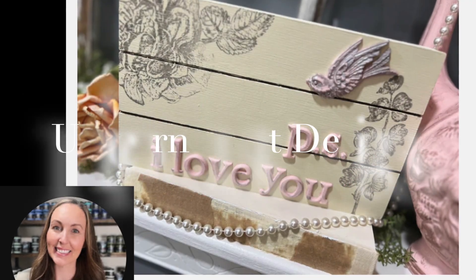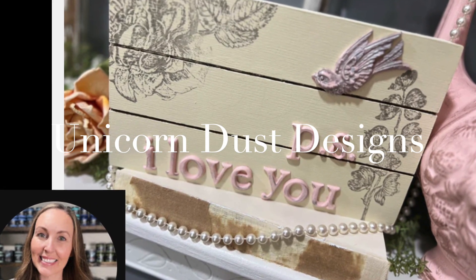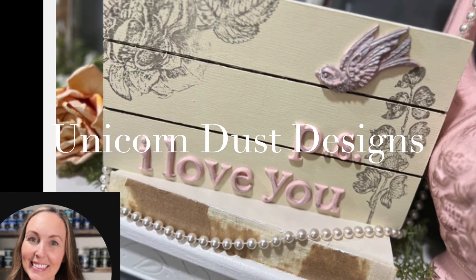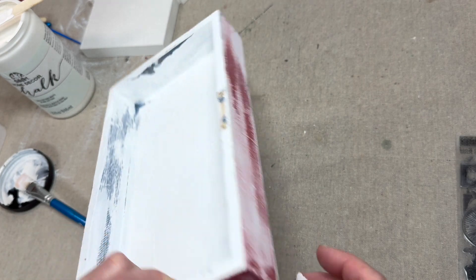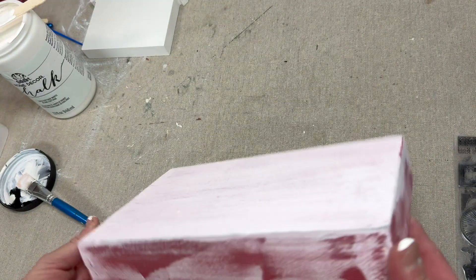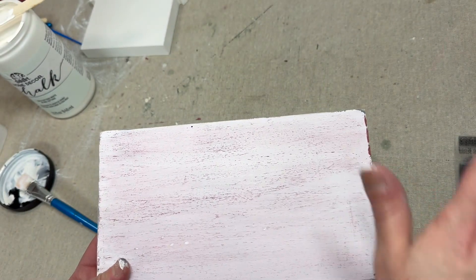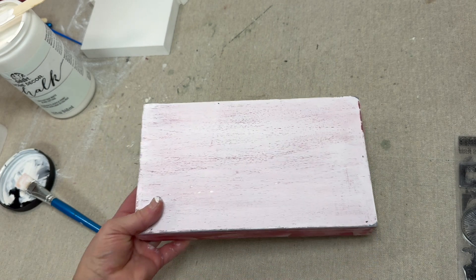Hi, this is Natalie, owner and creator behind Sparks of Joy Studio. In today's episode we will be featuring Unicorn Dust Designs. Here's a shadow box I have in my stash that has been painted and repainted a bunch of times. We're going to give it one clean coat of Folk Art in the color Cottage White — it will probably take more than one coat.